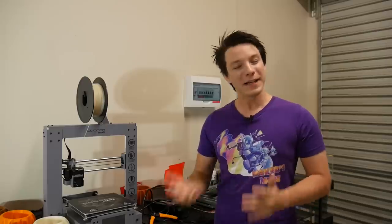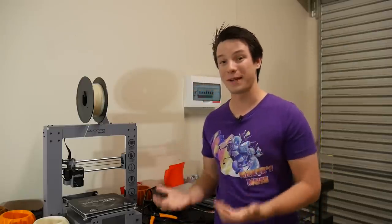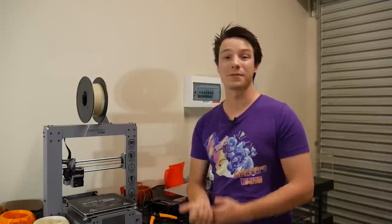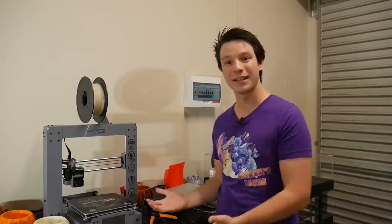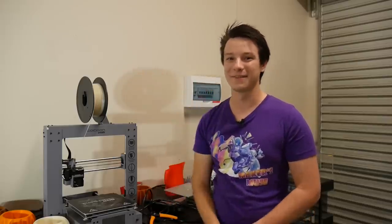Thanks for watching guys, hope you found this video useful here on Makers Muse. It certainly added a whole new perspective to running these printers for me. If you did, I'd love to have you subscribe — my aim is to empower your creativity through 3D printing. I look forward to seeing you again very shortly, catch you guys, bye.